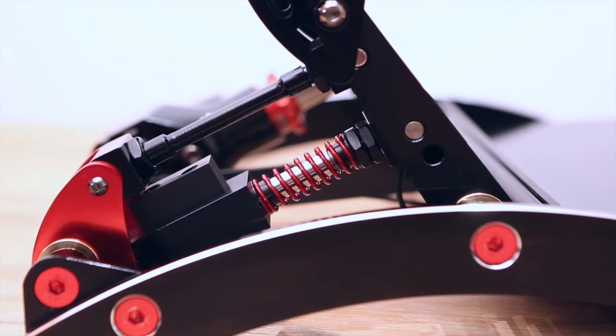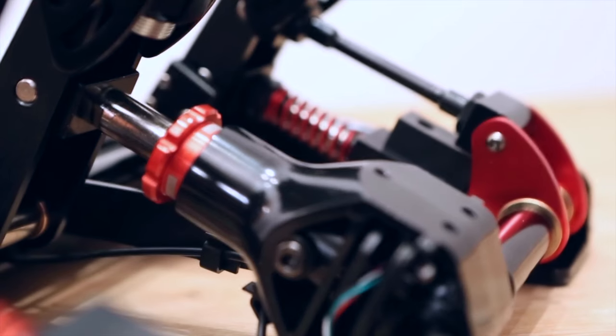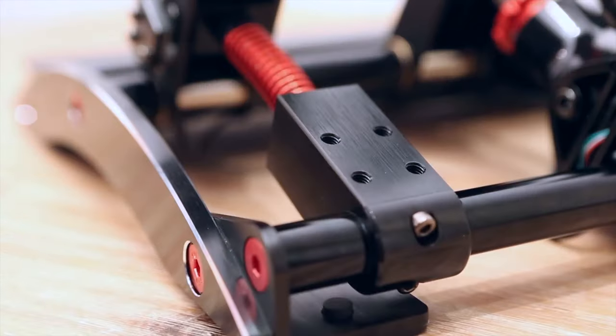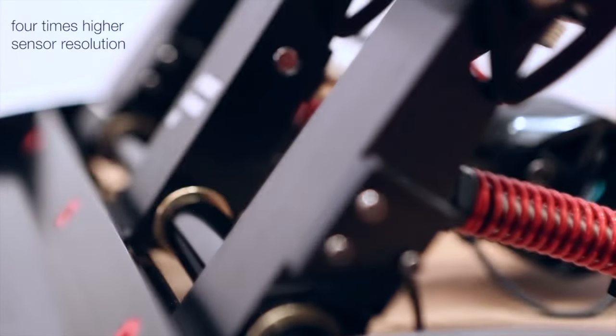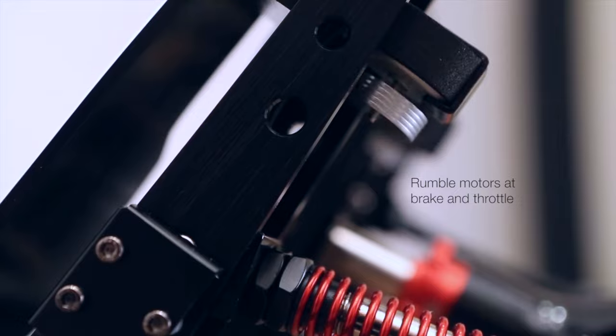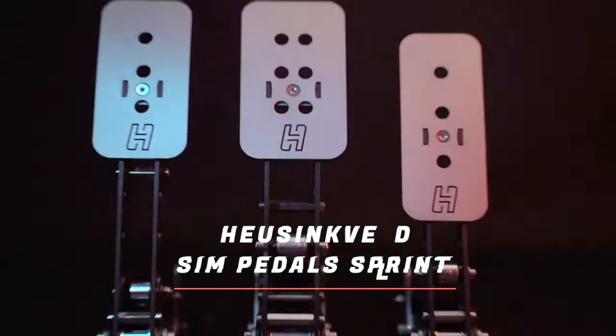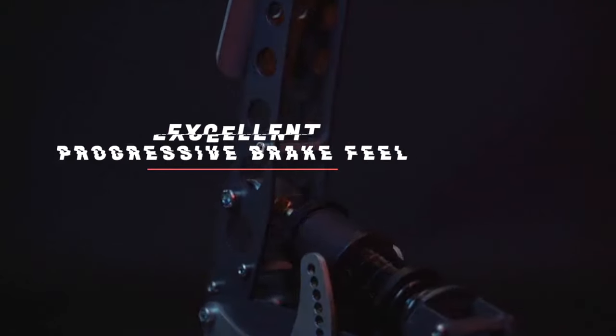When I started sim racing my first set of pedals was Fanatec's Club Sport V3s, and one of my favorite features of this set was the small rumble motors that could be configured on the brake and throttle. After upgrading to my current set, the Heusinkveld Sprints, which I love for so many reasons, I did miss the rumble effects and the valuable feedback and additional immersion that they provided.